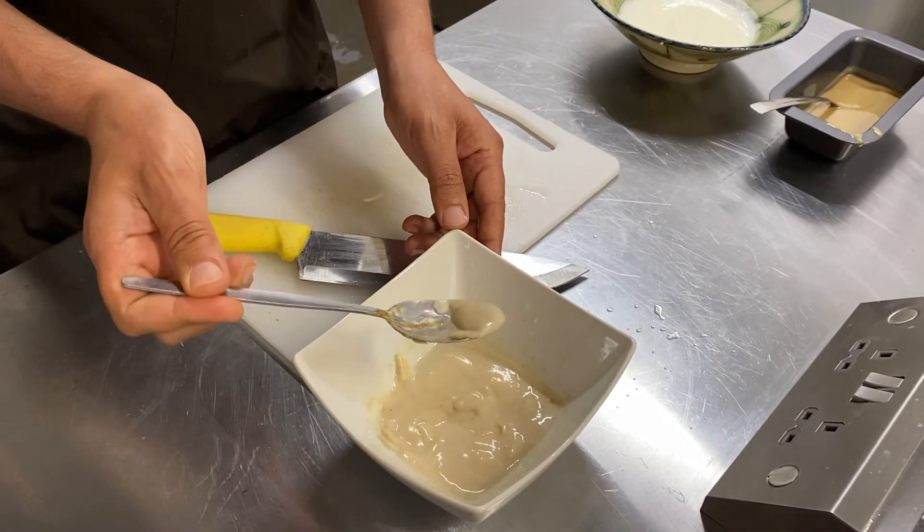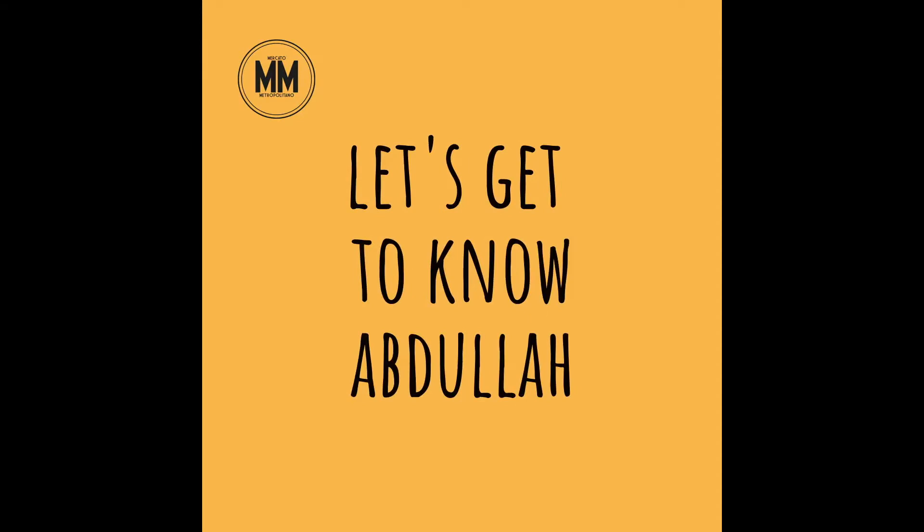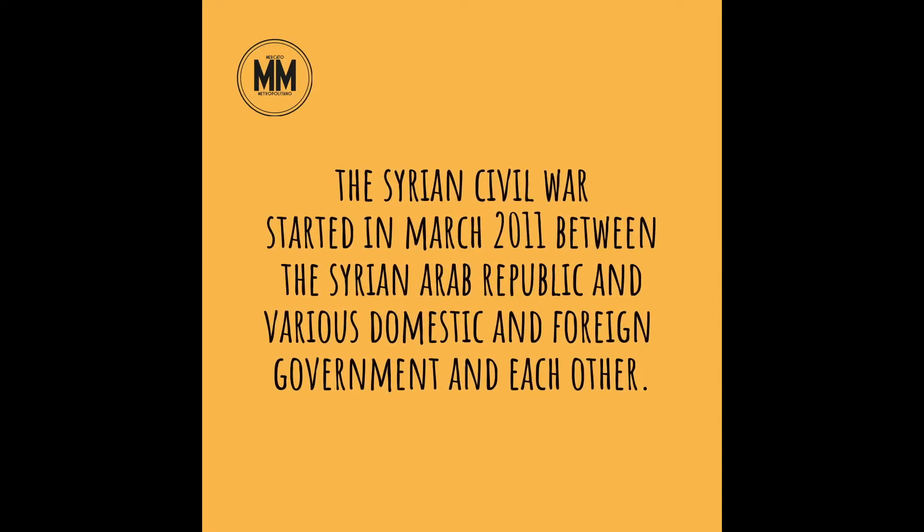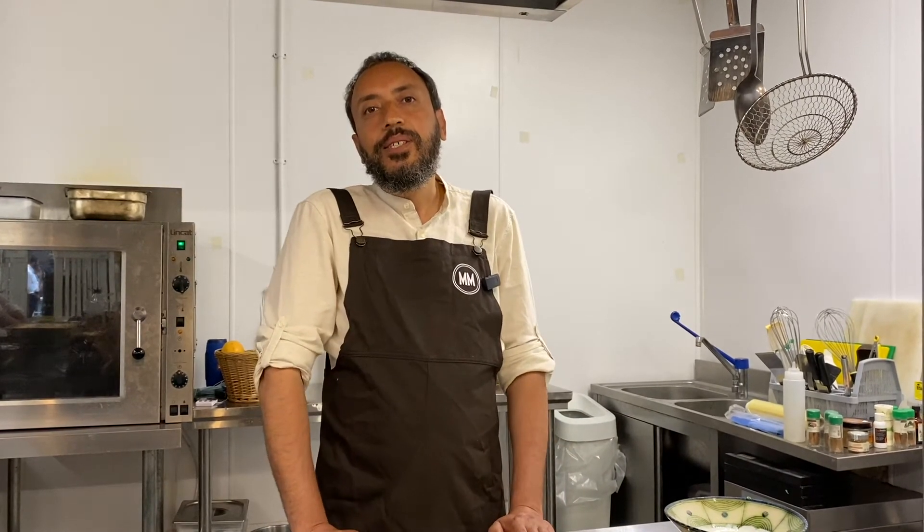Now while we're waiting, I'm going to tell you a small story about myself. I moved nine years ago from Syria to the UK. I was basically forced to leave everything behind — the war wasn't right for me. I was not able to stick with any side, so I decided to leave. I brought myself with nothing except my culture and the knowledge of cooking food. That's why I'm sharing with you — that's one of the things I was able to bring with me.